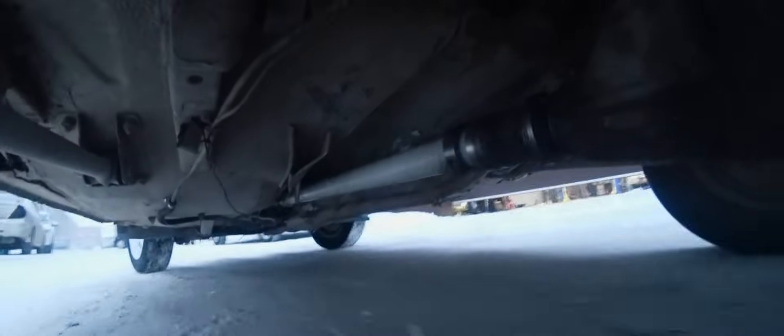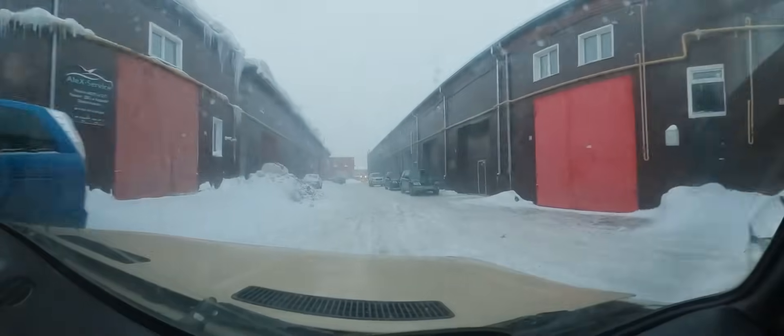Here we go, scooting along nicely. Foot to the floor — the road is also a bit rough. It is moving very well. Better flip around; this would be a long distance to push it if something were to go wrong. We are off. It works very well indeed.